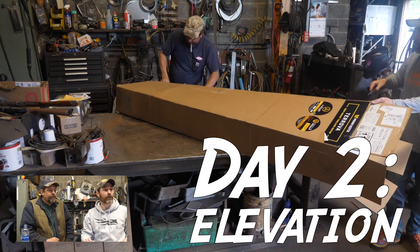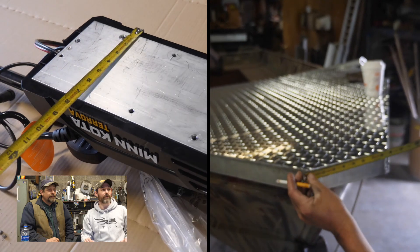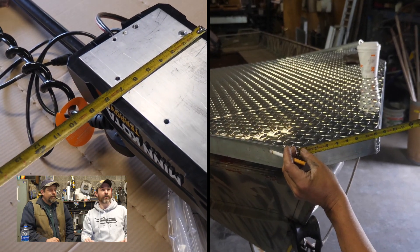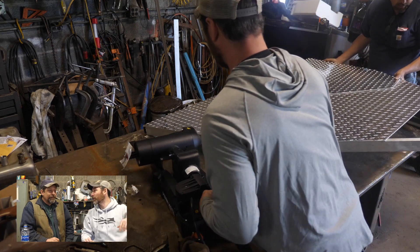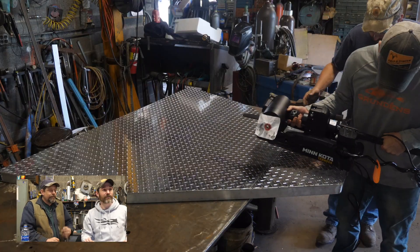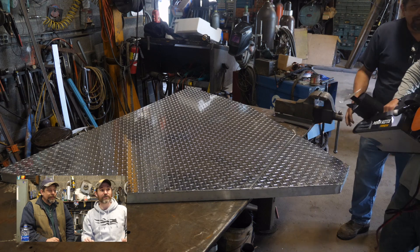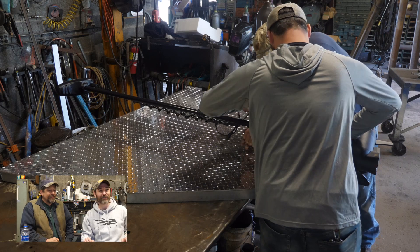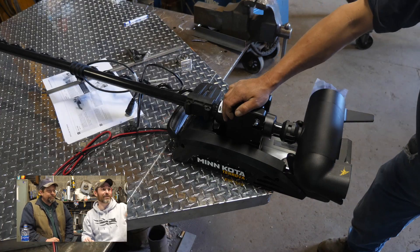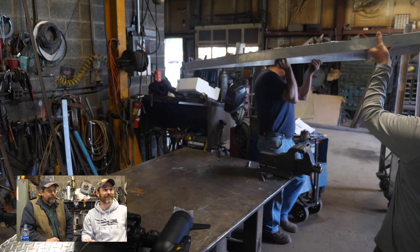There's the trolling motor — a big Minn Kota. We sort of locked it into position to see where it fits, and it bolts on perfectly in that front section of diamond plate. This is before we decided to read the instructions, so we had it on backwards — it wasn't overhanging enough. We finally figured it out; you never read the instructions until the last second.